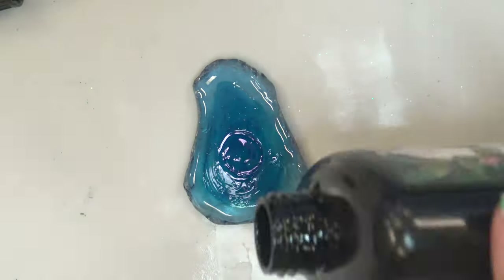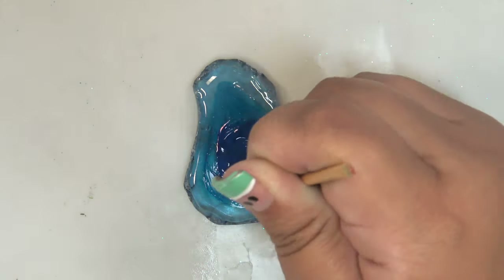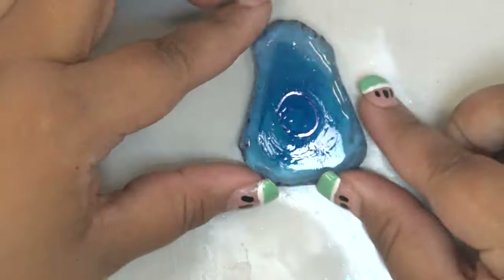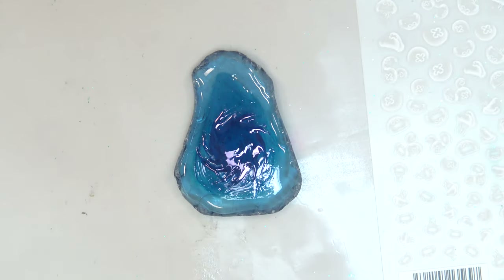Once cured again for two minutes, I added a smaller dollop of resin in the center and another drop of Various Ink, then used a wooden skewer to swirl the color into the resin to give it a whirlpool effect that I thought would look cool.